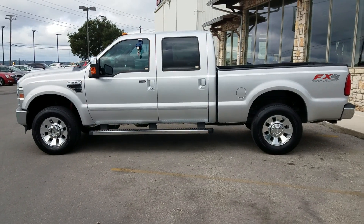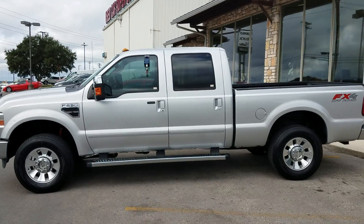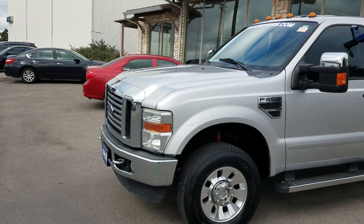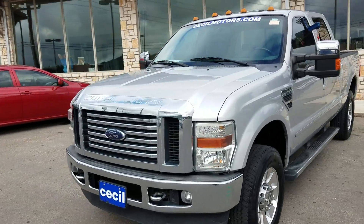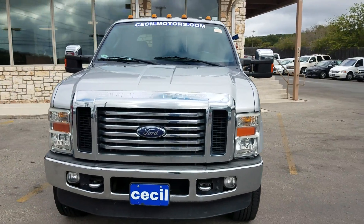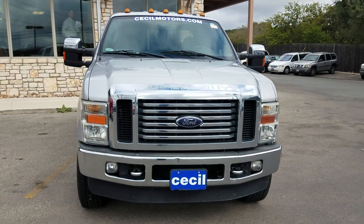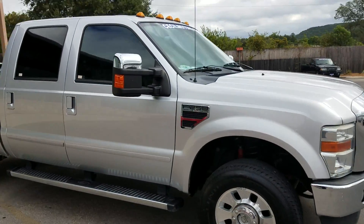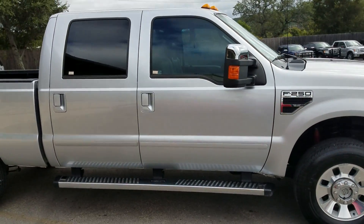I'm going to go ahead and start showing y'all a couple of cool things on it. First off, we're going to walk around the outside of it. You can tell it's in absolutely amazing condition — no cracked windshield or anything like that. It has running boards and towing mirrors.